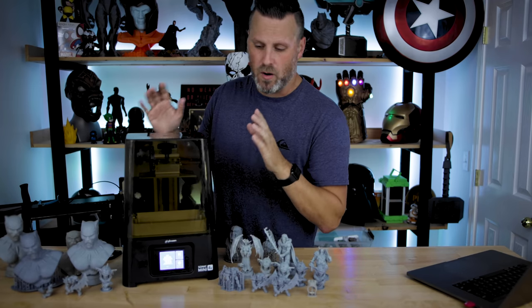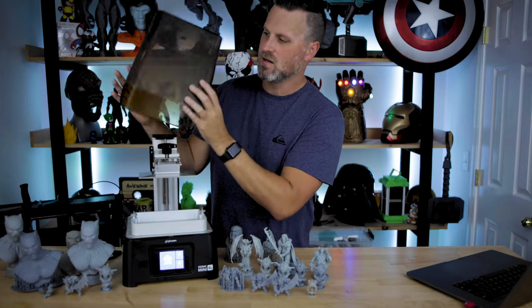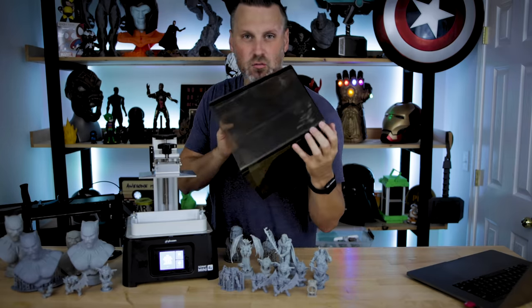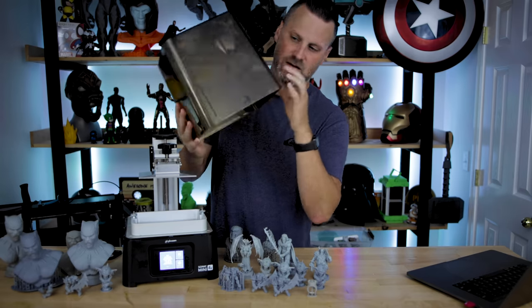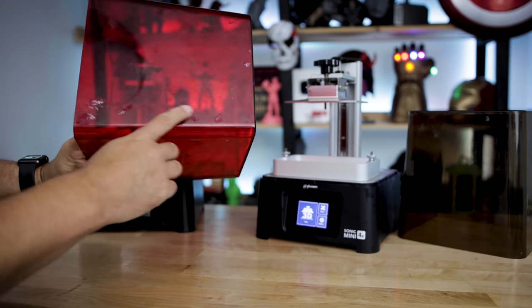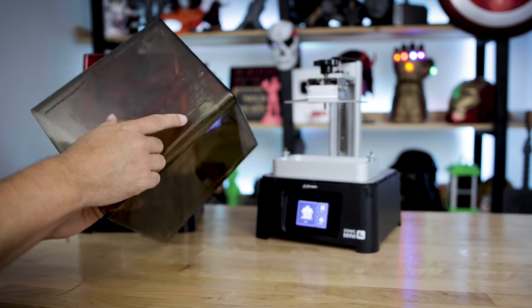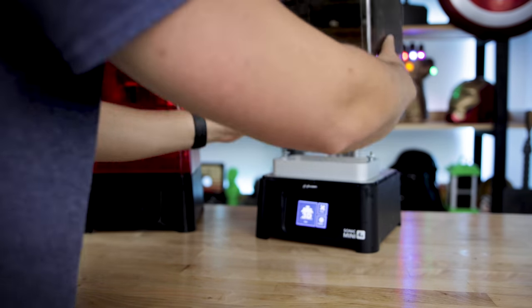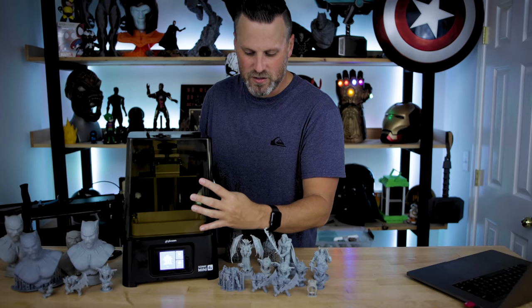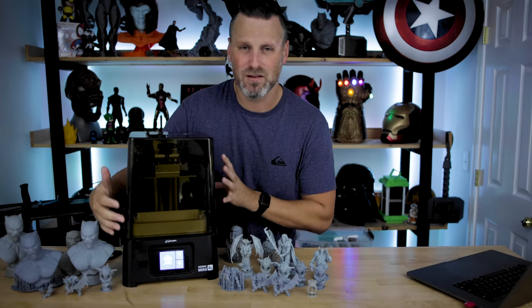Also, both on the standard Sonic Mini and this 4K version, I have a really hard time keeping the acrylic panel clean without smudges, defects, or resin particles. Even when I try to clean it, it still leaves streaks. So if you're a neat freak or want these on display looking really nice, don't count on that with these units.